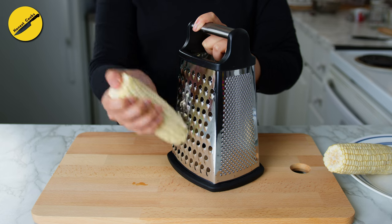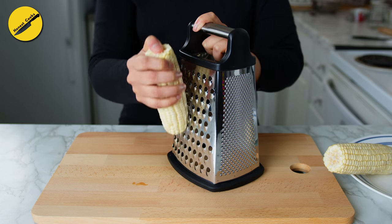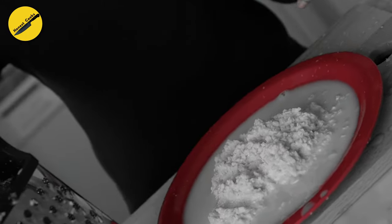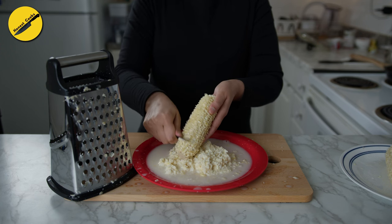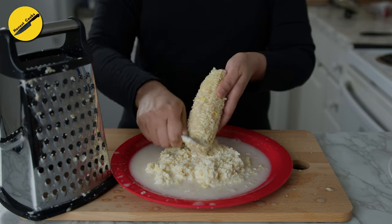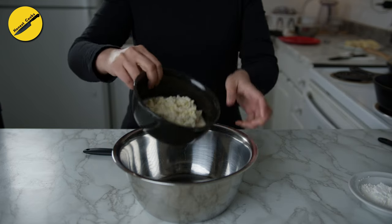To make the batter, we'll grate the corn with the larger holes of a box grater. And this is the exact moment when I realized I need a plate under the corn — so, cut to the end of the grating process. You'll end up with some pulp and juices; save everything and squeeze out all the juices you can by running a paring knife on the cob.